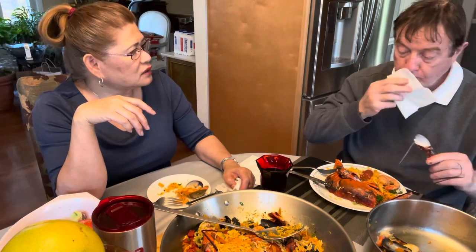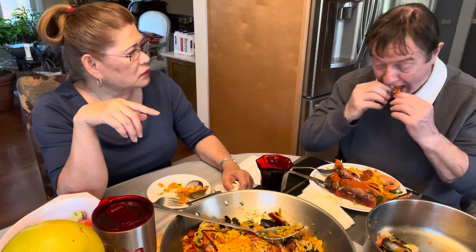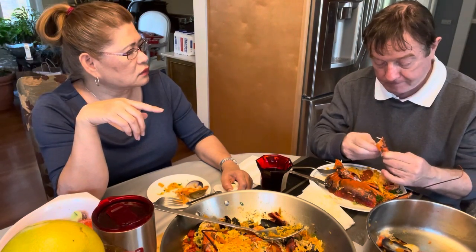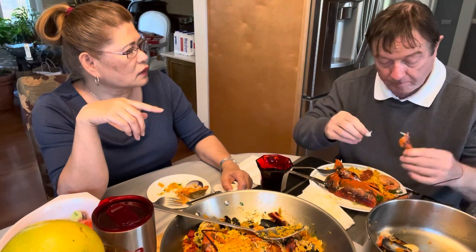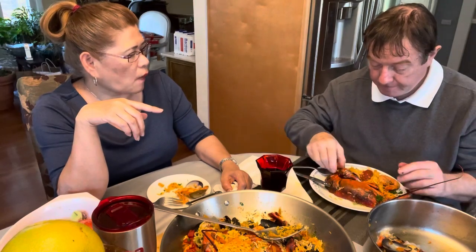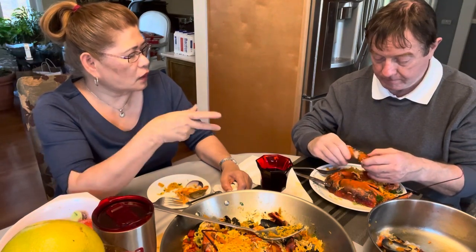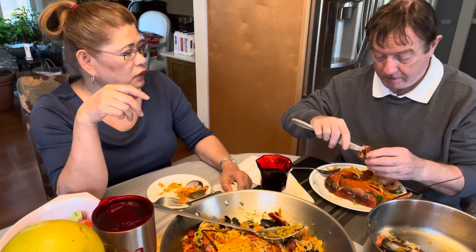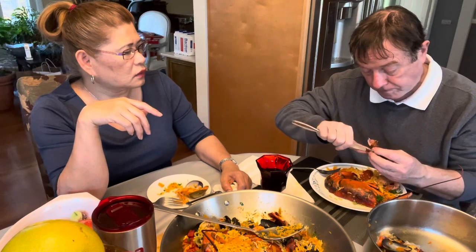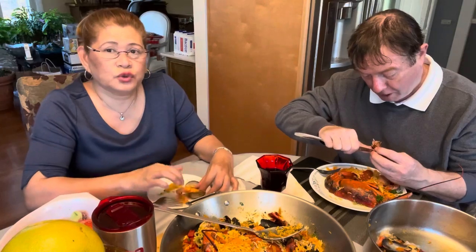It's the lobster. Is it good? Yeah, it could be cooked a bit longer, but it's good like that — it's sweet, just be careful. He loves lobster. I do love lobster too, but I have to be in the mood to eat it.